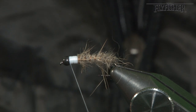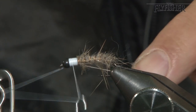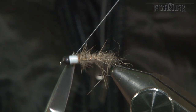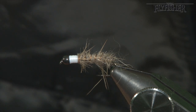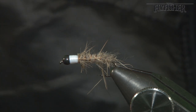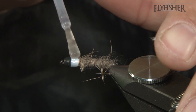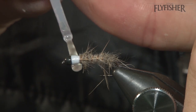Then just behind the eye, come in and whip finish, keeping everything nice and even, and snip. It's a very simple caddis. A bit of varnish covering the white — again if you don't have enough white on there the lead would come through and you'd get a grey, but with a nice layer of varnish on the white it's nice and robust.